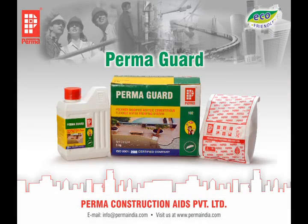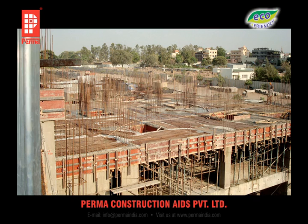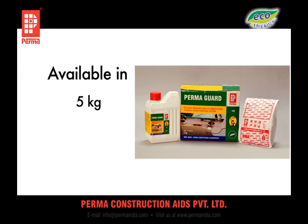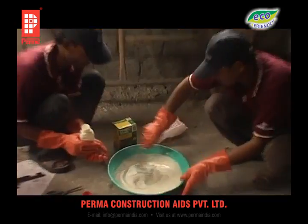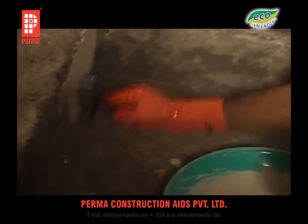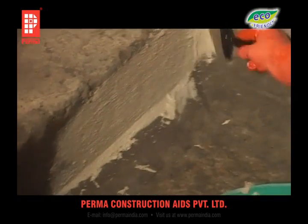PERMA-GUARD is a waterproofing product usually recommended on roofs, external walls, bridge girders and podium slabs. It is a two-component waterproofing product composed of a liquid and powder which are pre-measured and packed, available in 5 kg, 10 kg and bulk packaging. When the two components are mixed together, you get a smooth consistency slurry, which is applied onto a cleaned, pre-wetted or primed surface with a 4-inch wide brush uniformly.